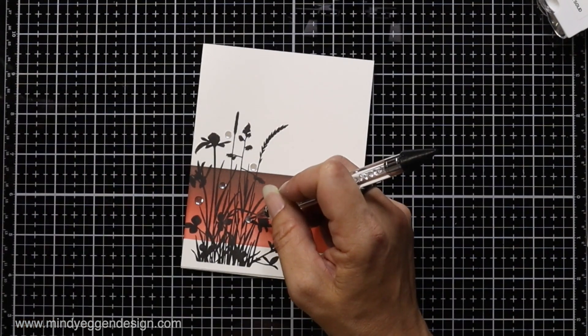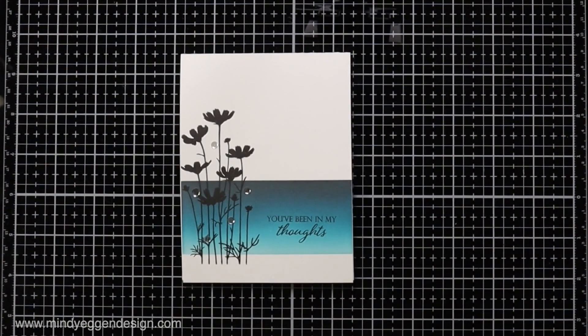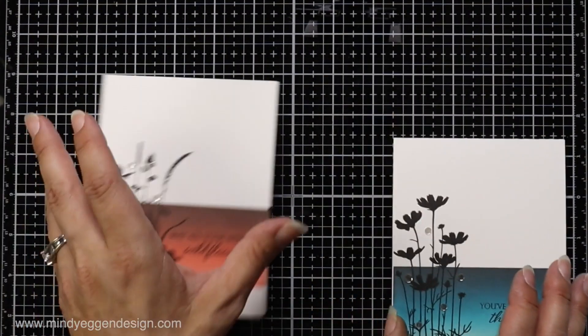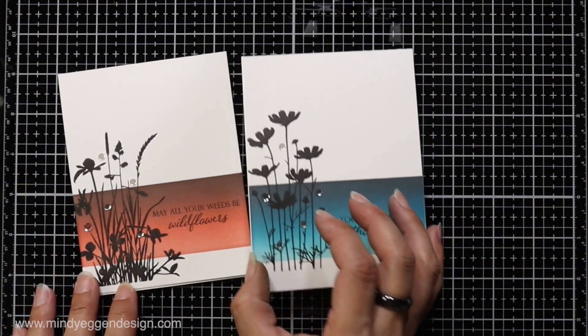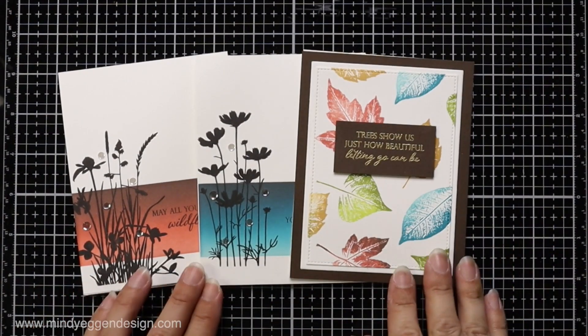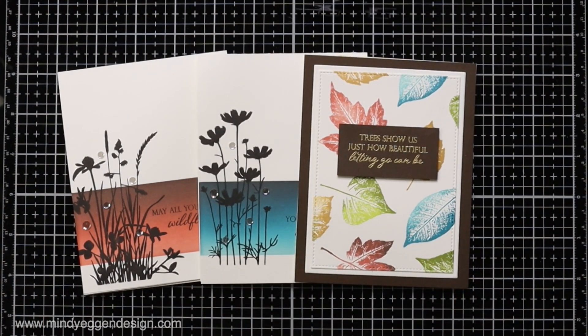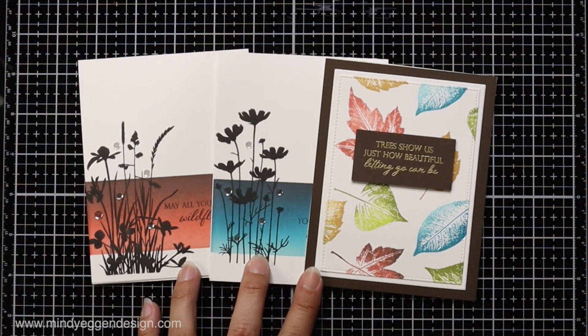So there are a few ideas for you using the Gina K Designs Festive Fall Card Kit. I will have all of the supplies listed down below in the video description and also on my blog, along with more pictures of these cards. Thank you so much for hanging out with me today and I'll see you next time.